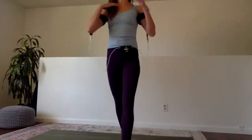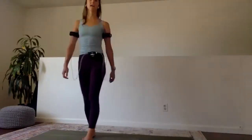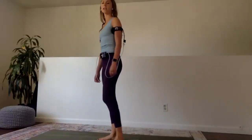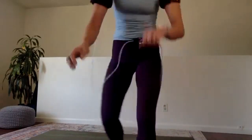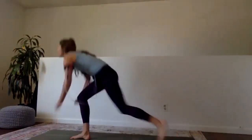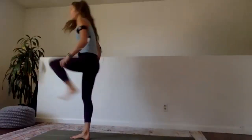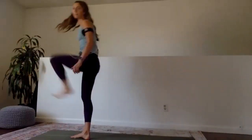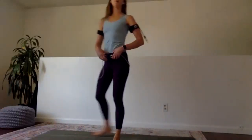Down and kick. Halfway through, we're going to switch to the other side. Try and keep your spine straight the whole time — starting to get the heart rate up. Switch sides, left leg back — back and kick. Last ten, then we switch to the second exercise. We have five, four, three, and two.